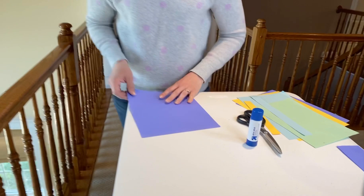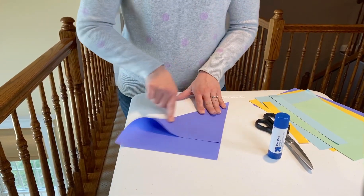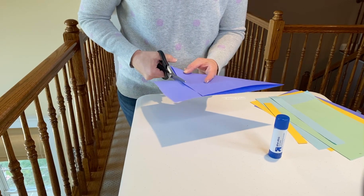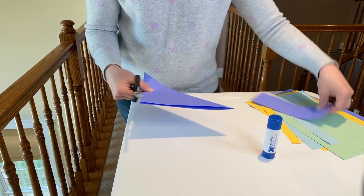Now, what you need to start the gliders — you need a square sheet of paper. So you're going to go ahead, take your paper and fold it so the edges meet and cut this piece off down here. You don't want to throw this piece away because it could potentially be wings for your glider. So set that sheet aside.